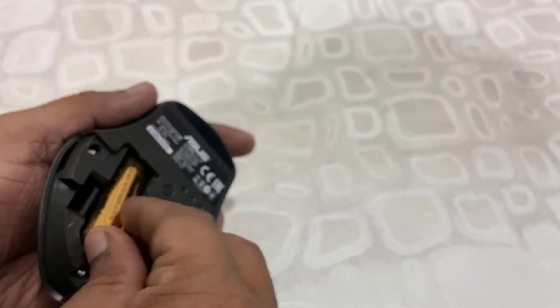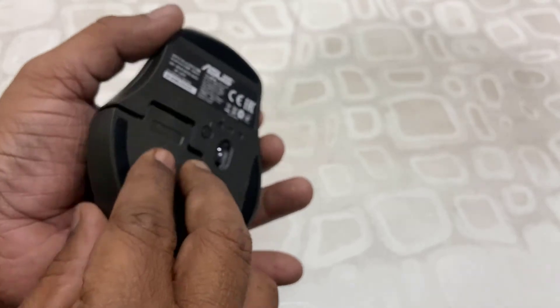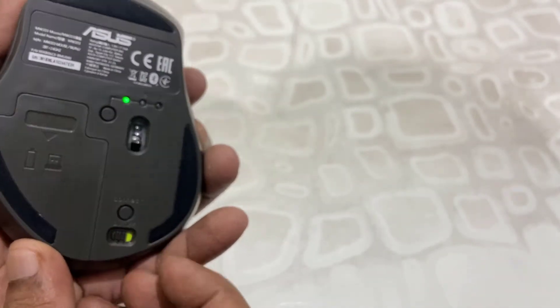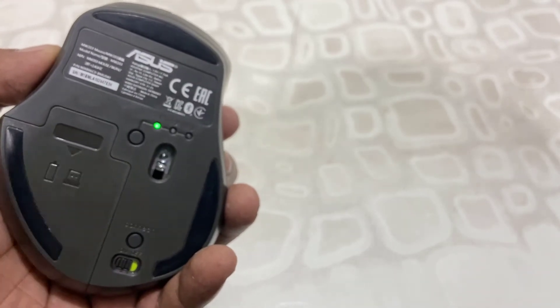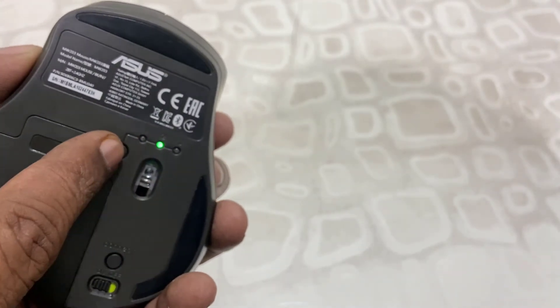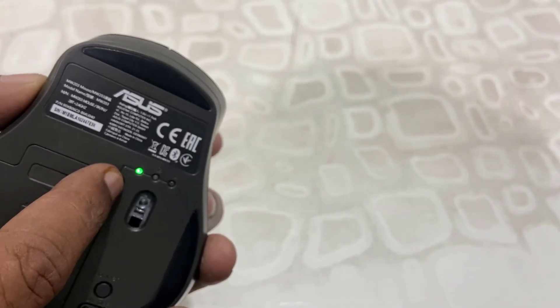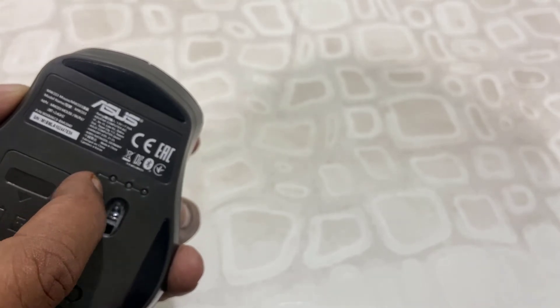Let's turn it on. Now turn on the switch. Device one will be connected to your receiver, and the other two devices you can connect via Bluetooth. So you can control your smart TV, mobile, and your PC at the same time.